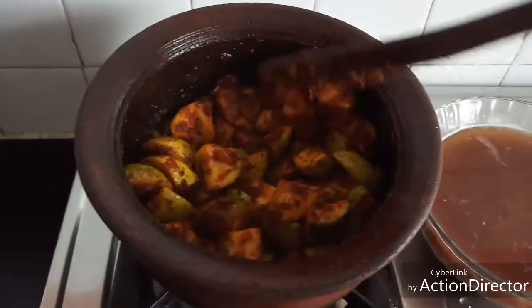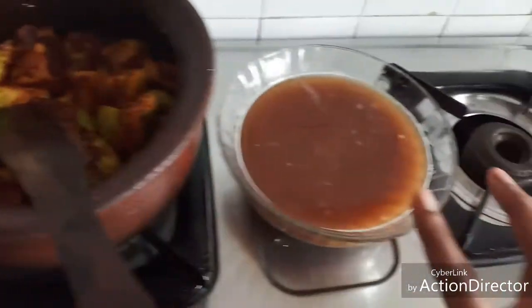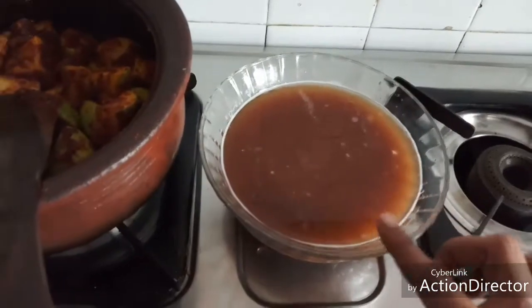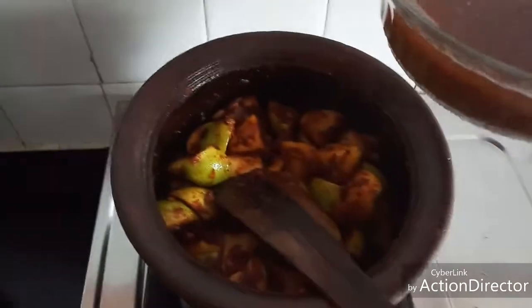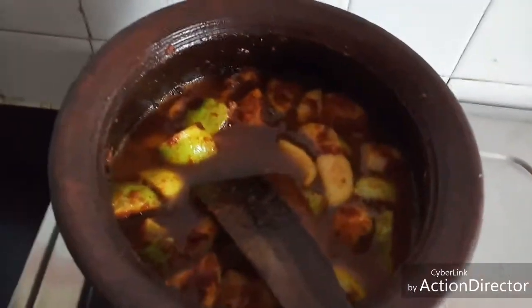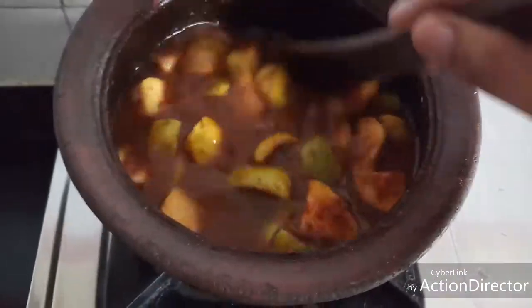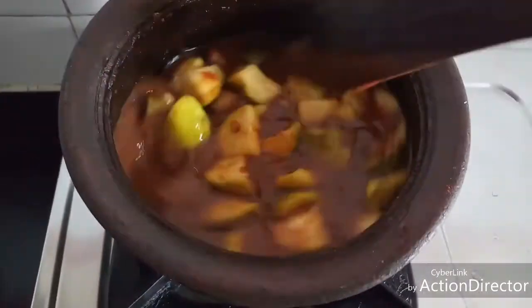Now the raw flavor of masala is gone and they are well sautéed. I took a small lemon-sized tamarind, soaked it in water for 10 minutes, added two cups of water, and extracted the tamarind juice. I am going to add this tamarind extract to this and mix well. Once we add the masala powders we need to keep sautéing, otherwise it tends to get charred.